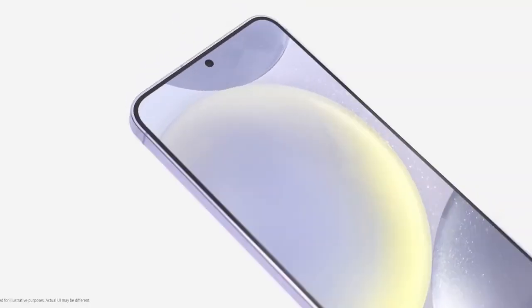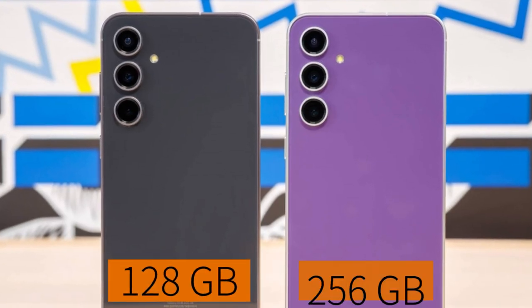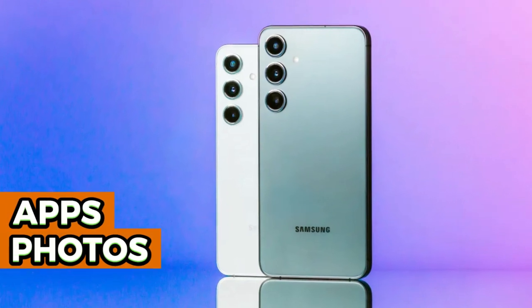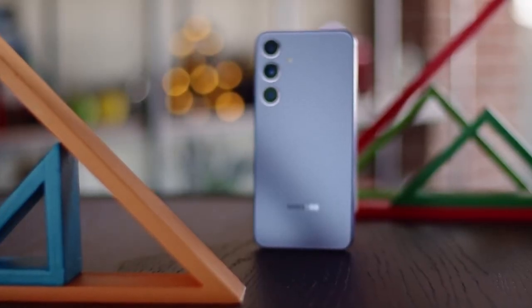The Galaxy S24 FE will come in two storage options — 128GB and 256GB — providing ample space for apps, photos, and videos. This ensures the phone has enough room to handle various needs from entertainment to work.